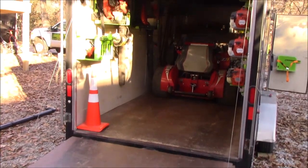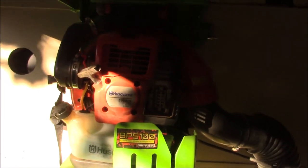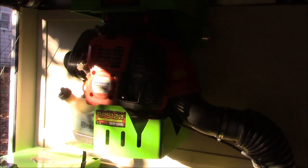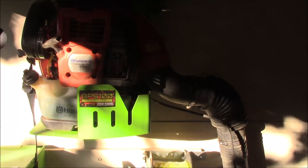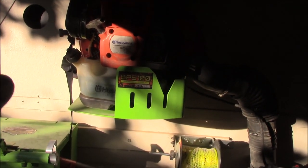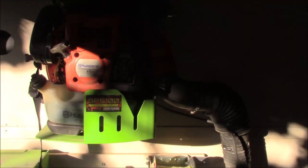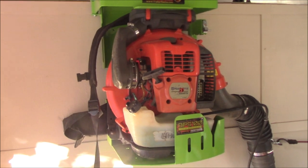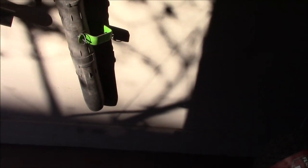The backpack blowers are the same for both setups: the Husqvarna 570 BTS and the Husqvarna 580 BTS. The 580 is about three seasons old and the 570 is going into its second season. I equally love both blowers. Our next purchase will probably be another 570 simply because you get just as much output but it's a little quieter and lighter than the 580. Running them side by side, you can hardly tell the difference in what you get done.